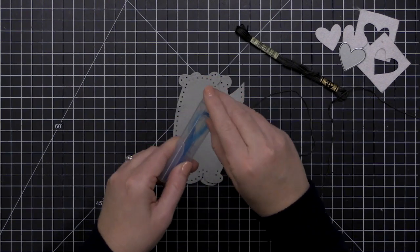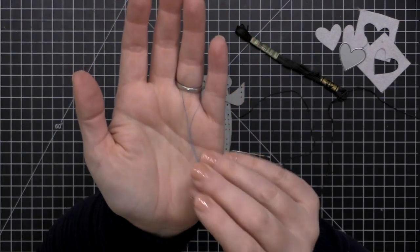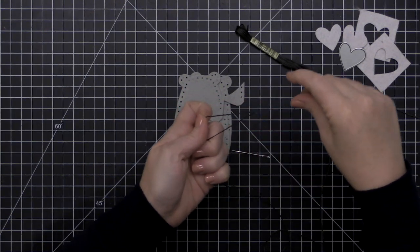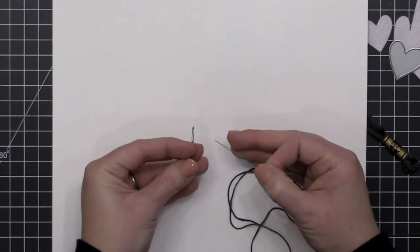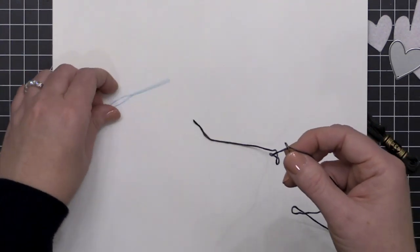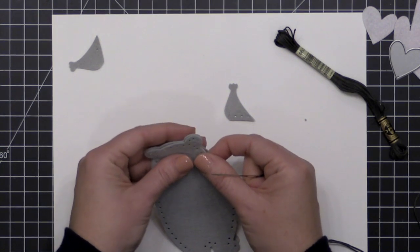Here is my secret weapon: floss threaders. These are actually meant for dental floss, but I keep them in my craft room because they work great for threading floss into needles. They're basically plastic loops that look like giant needles. I place my floss through the opening on the threader, put the needle-like part through the eye of my metal needle, and pull my thread through. It makes it much easier to get all the thread through the eye without it separating.